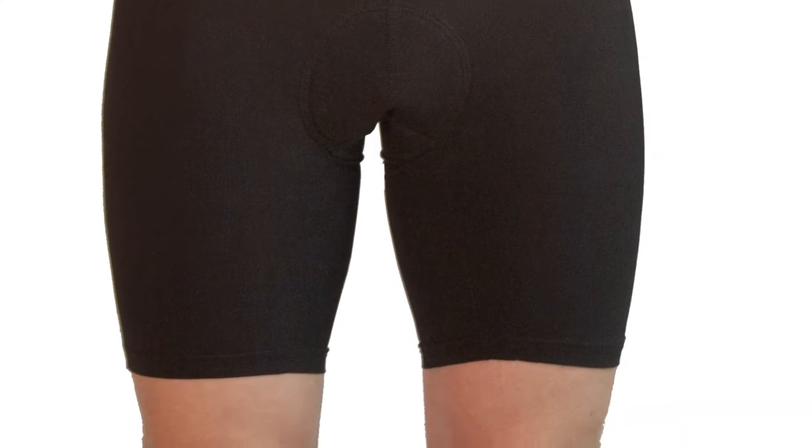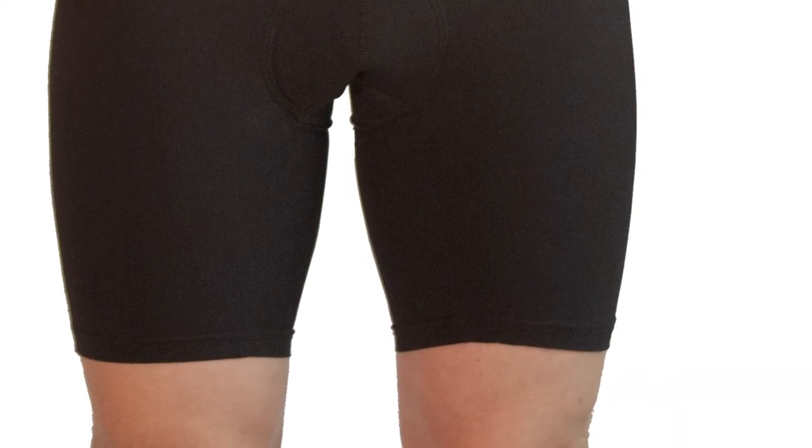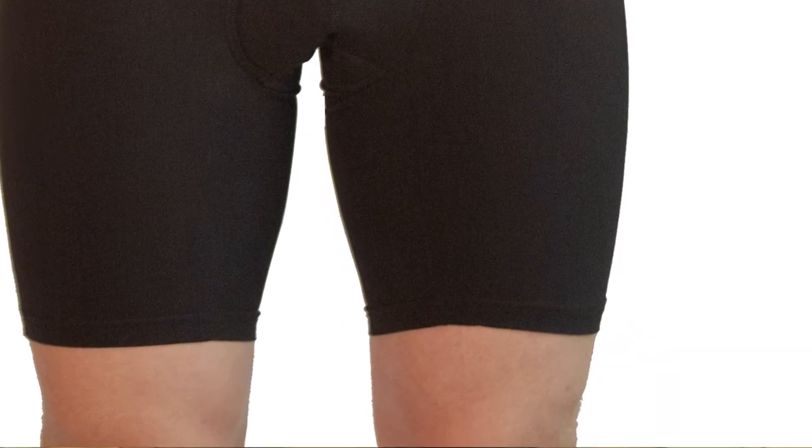Another thing that we designed to make these mountain bike specific is a shorter inseam. We don't want this liner short showing up underneath your over short, so we shortened up the inseam here — it just keeps it hidden a little bit more easily.